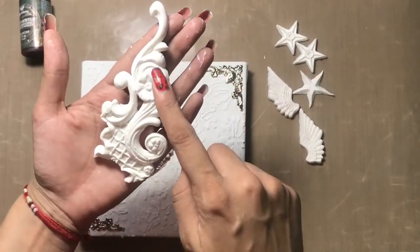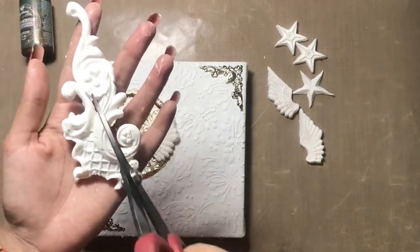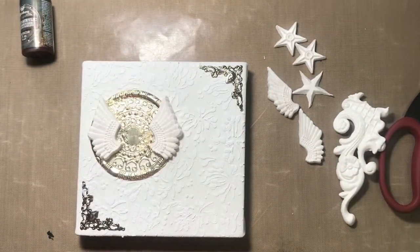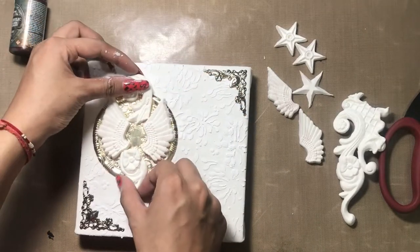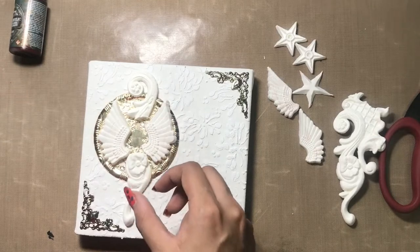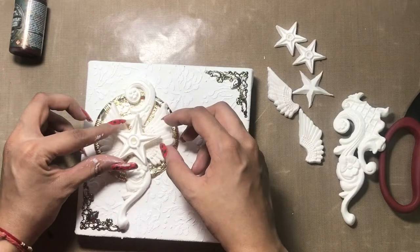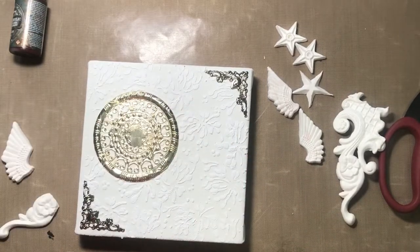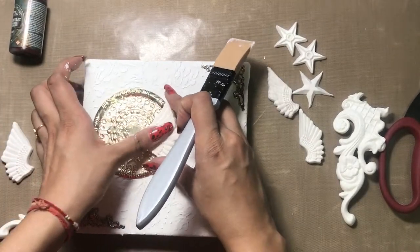Now I'll be adding these wings, and I have also taken this flower lattice mold, taken out the impression, cut it with scissors into different parts, and now I'll be adding it like this. If you want to know what products can be used to take out impressions from silicone molds, you can watch video number 50 — the link is in the description box.